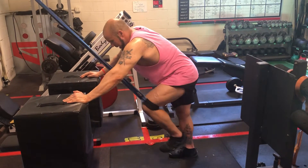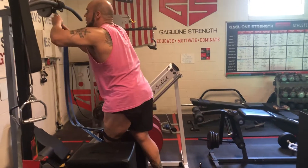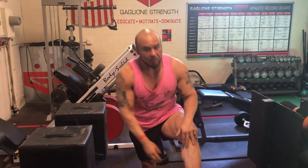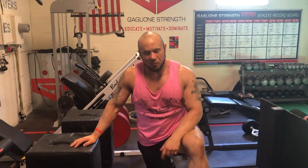Again, the benefit of this versus a hip thrust is that it's loading the early phase of the range of motion. I'll do this on both sides. That is the standing cable hip extension — the best exercise for your glutes that you're not doing.